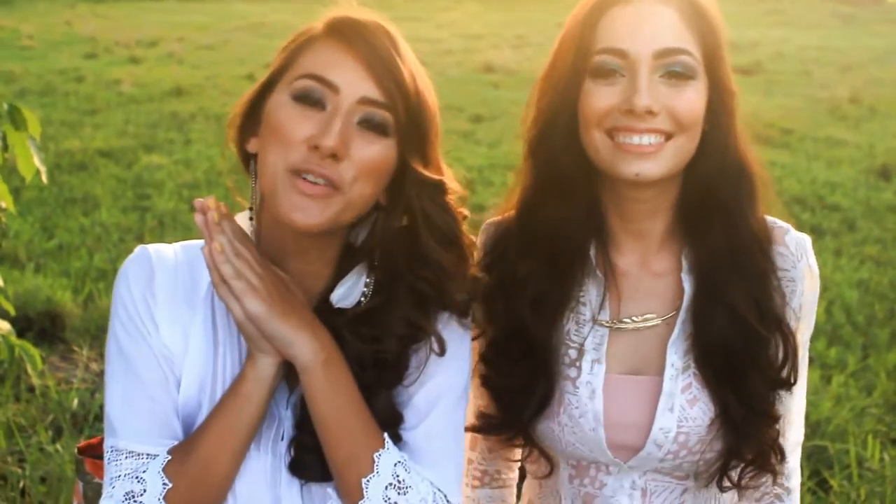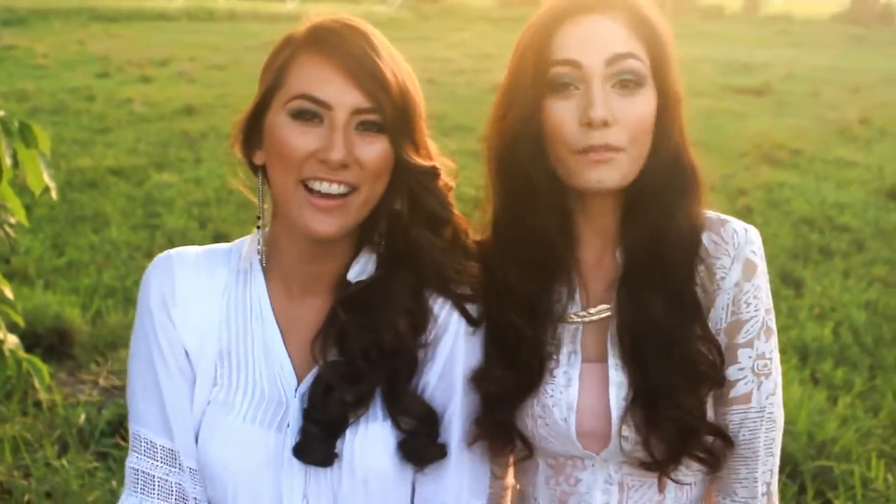Thank you guys so much for watching this video, we appreciate it. Keep calm, comment below, give us a thumbs up, tell us what you think, and don't forget to subscribe. I'm Chloe Marie Harris. I'm Lorraine Kendrickson. And this is Belladonna's Fashion.